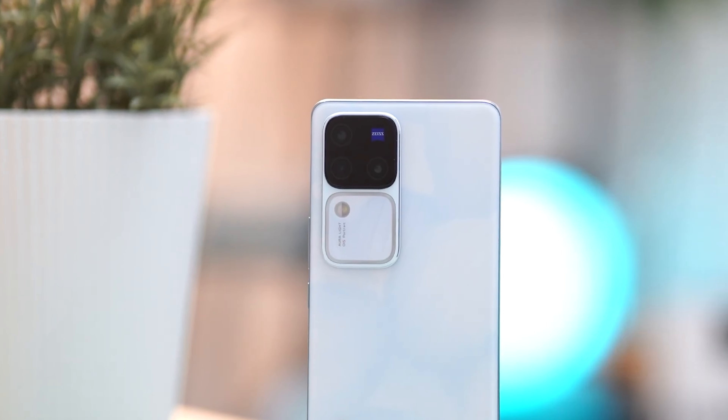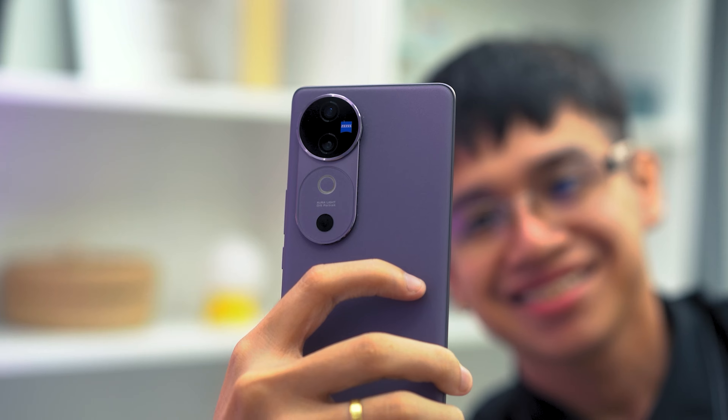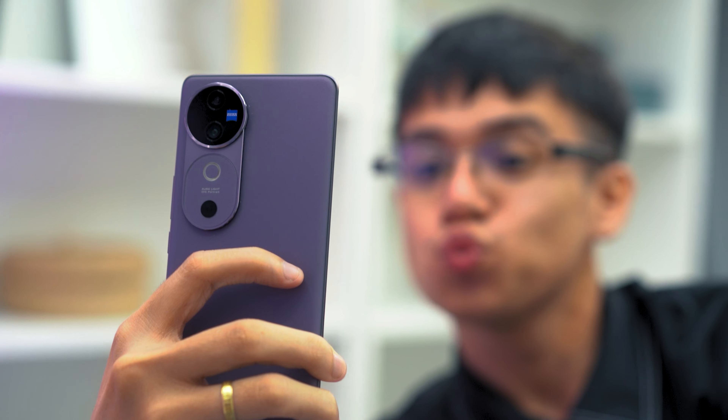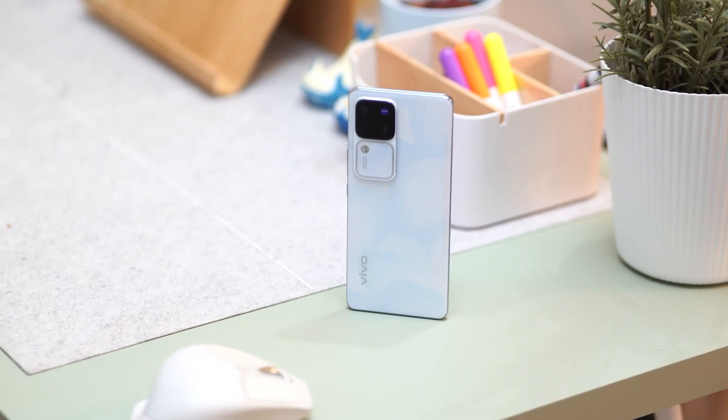A new model joins the Vivo V Series lineup: the Vivo V40 5G. It's the successor to the popular V30 Series, which we enjoyed using. And if you thought the Zeiss cameras on the V30 Pro were impressive, the ones on the new V40 5G are equally crazy. In fact, it's a bit similar to what you'd find on some flagship models — on top of the larger battery and the updated styling. I'm Josef from UGATECH, and let's talk about our favorite features of the new Vivo V40 5G.